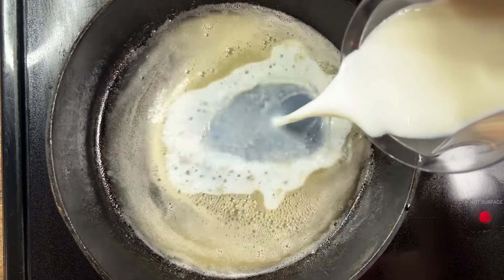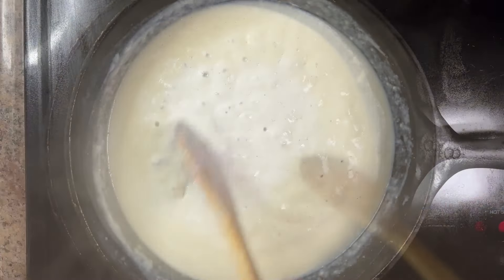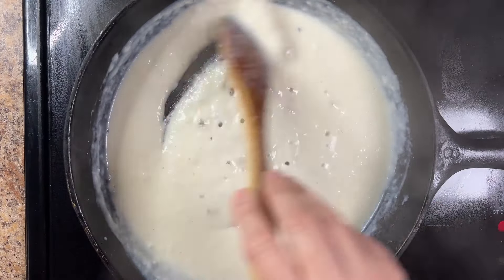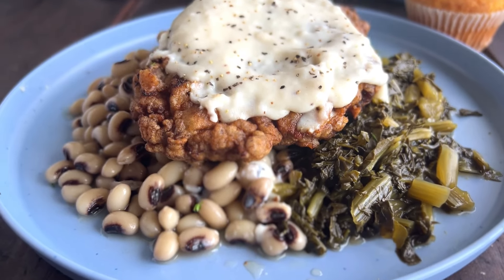Slowly whisk in one and a half cups of milk, then continue to simmer until the gravy thickens to your desired consistency. If the gravy starts to get too thick, add a little more milk. Season the gravy with salt and pepper to taste, then serve warm over the hot fried steaks.